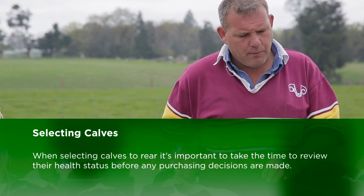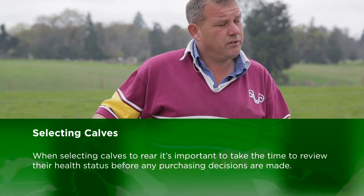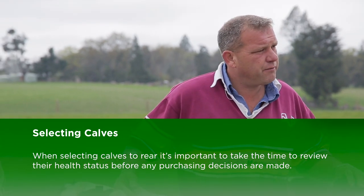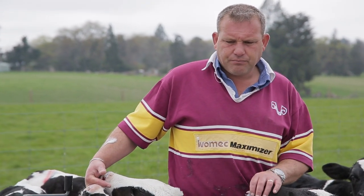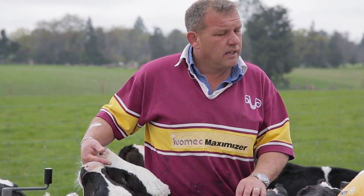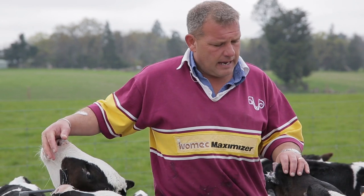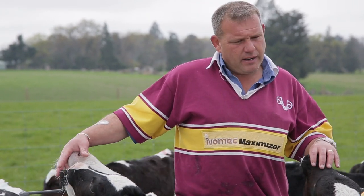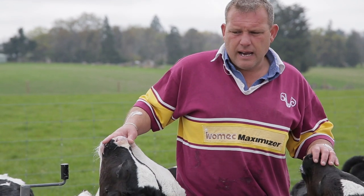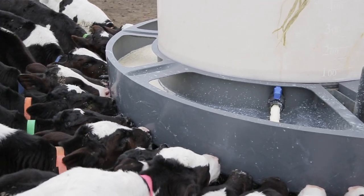When I'm selecting calves, I'm looking for good colour markers, glossy coats, no rough coats. I'm looking for clear eyes, not cloudy eyes. Lots of vigour in them. Another one — the ears have to be up, as opposed to slightly down, because that can indicate a sick calf.